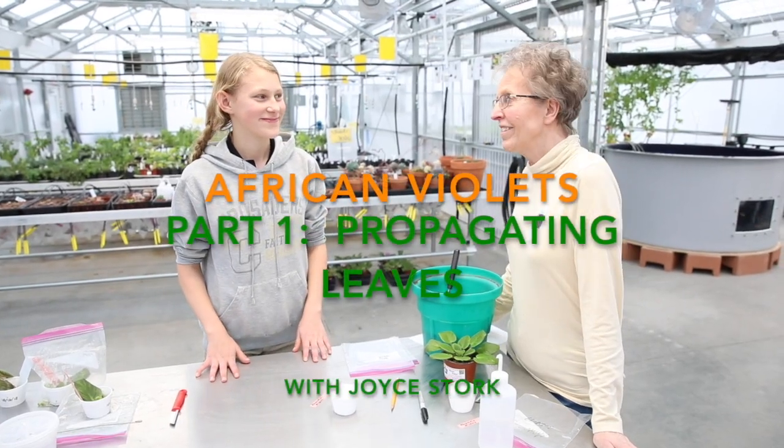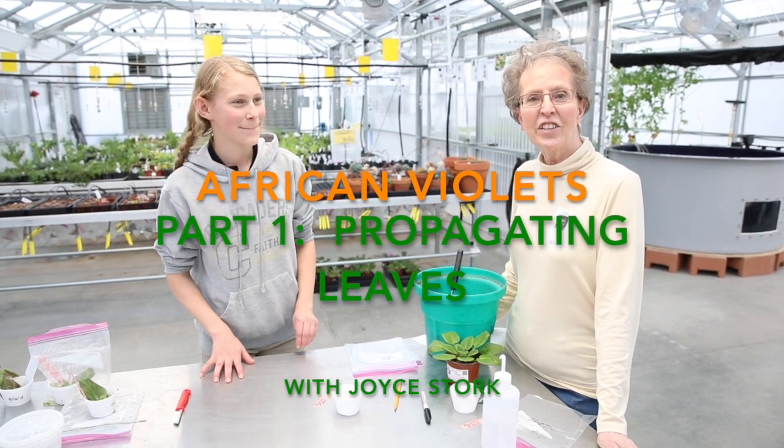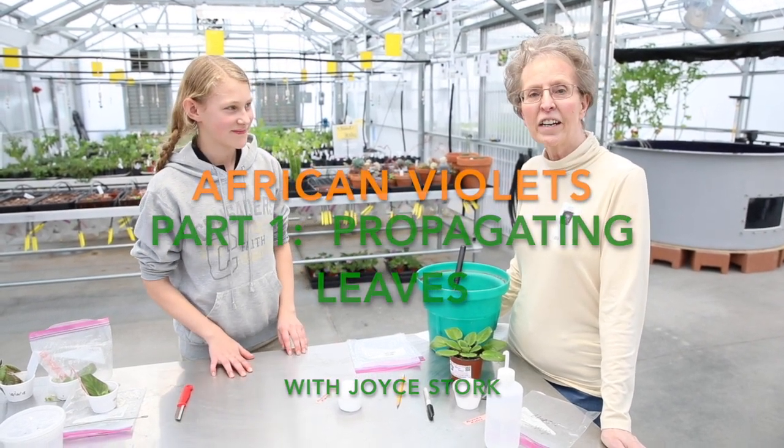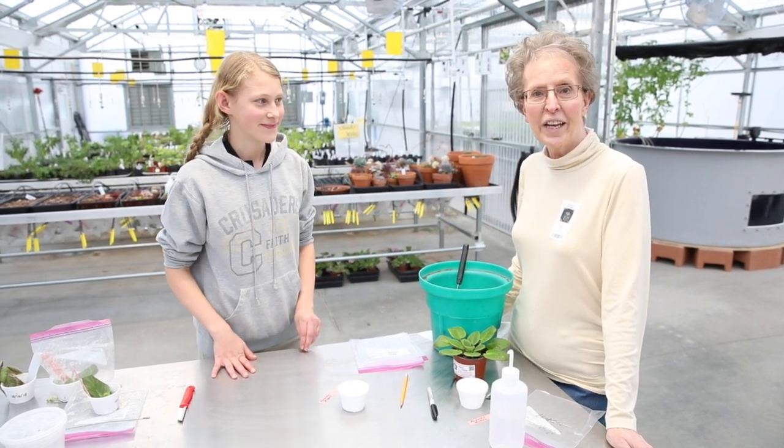Hi, I'm Joyce Stork, and this is Heidi Blank, who's going to be my student today. We're going to be teaching you about how to propagate a leaf — an African violet leaf — so that you can get clones and grow on bigger plants of it.